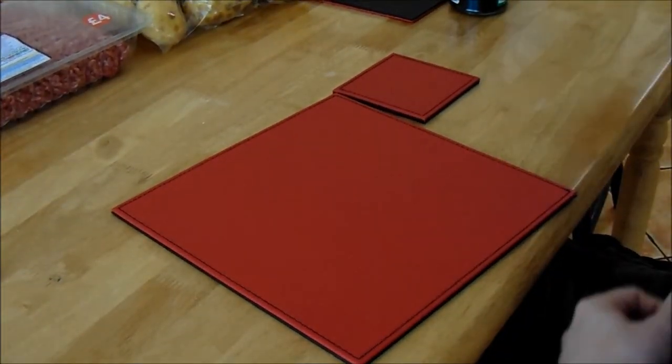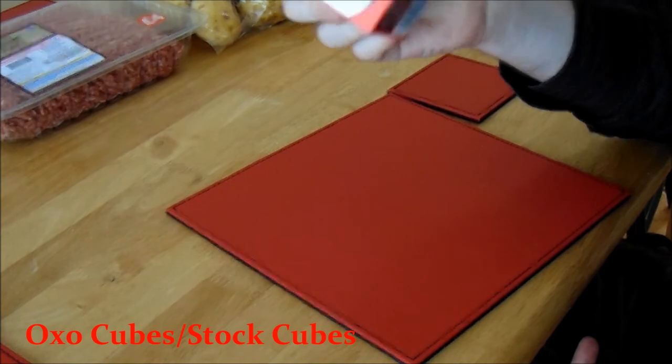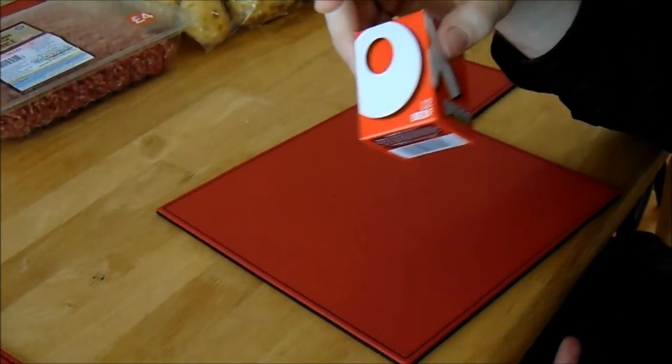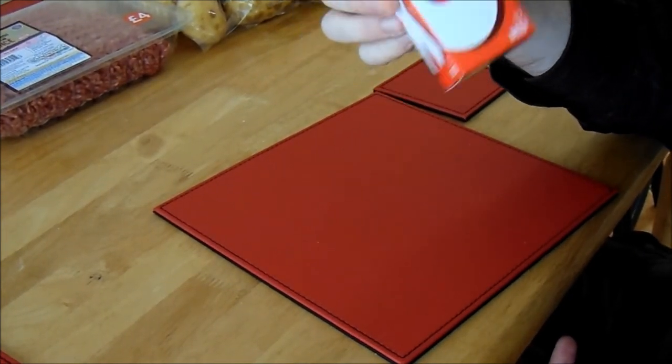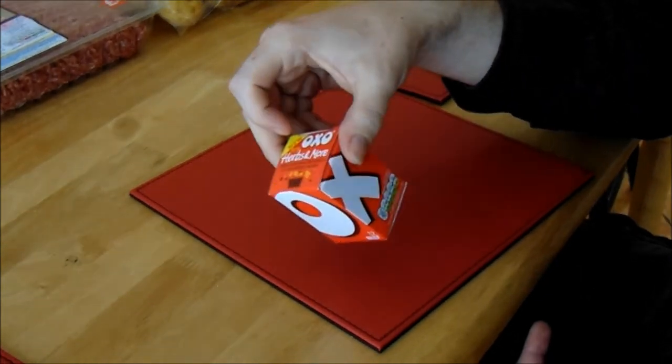The next ingredient you're going to need is OXO cubes. These are stock cubes — beef stock cubes — and they basically add flavour to the dish and to the meat as well. Very, very good and very handy, so definitely get some of them.